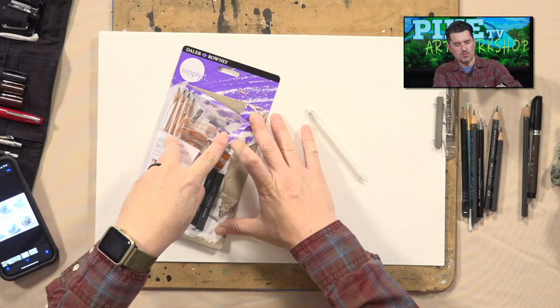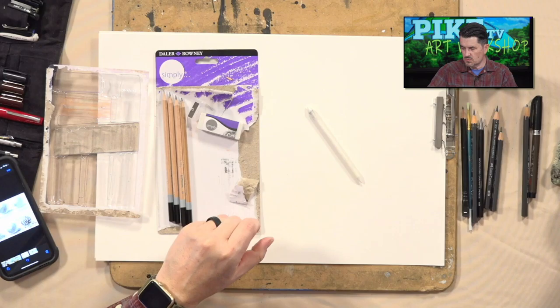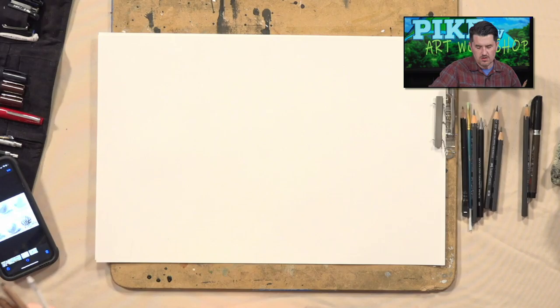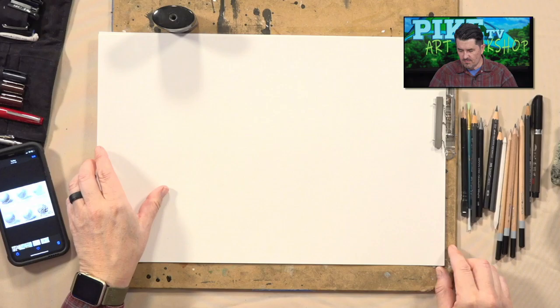Since we're not working with color today, we'll go ahead and set aside the charcoal browns and charcoal sticks. Now these are great for depth of color, but graphite pencils are really what we're focusing on today. So grab your paper and let's get started. The first thing we need to do is draw out our composition. Have an eraser nearby too — you'll need it sometimes.